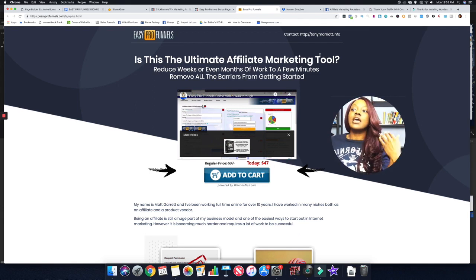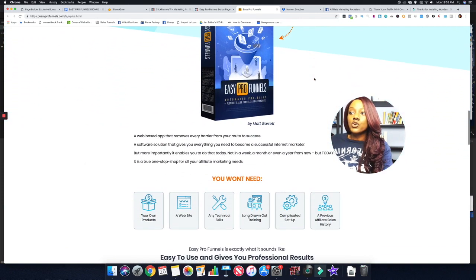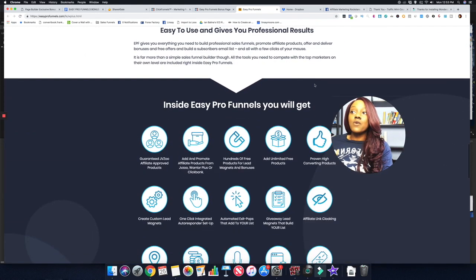So we're looking at the sales page right now. Easy Pro Funnels promises to make your affiliate marketing business a lot simpler. You don't have to worry about creating your own products, having your own website, or having any technical skills whatsoever. With Easy Pro Funnels you get guaranteed access to JVZoo approved affiliate products, and you can also add products from JVZoo, Warrior Plus, or ClickBank in your back office.